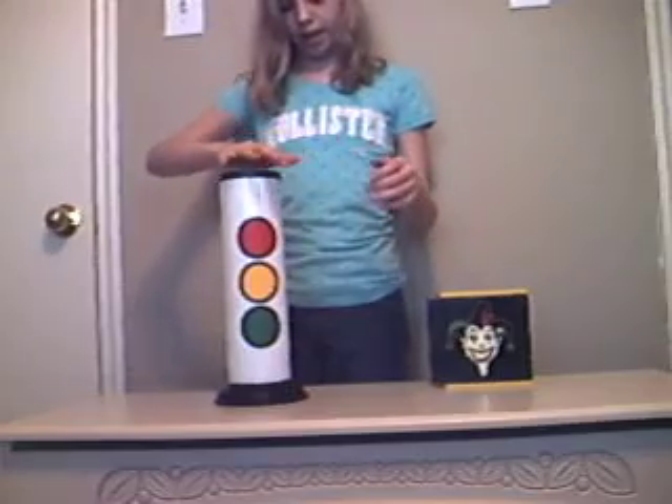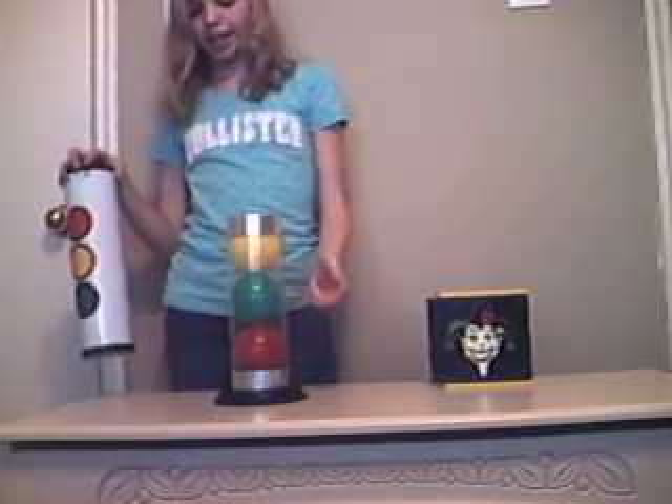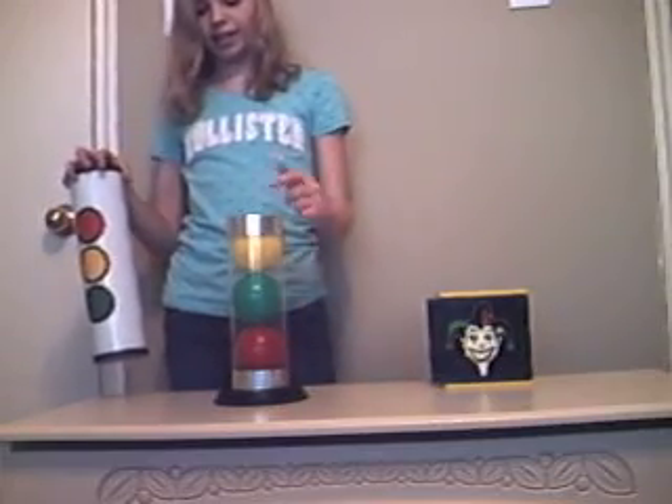Wave my hand. And it's in a different order. I said green, yellow, and red. Now it's in red, green, yellow.